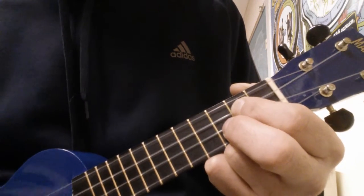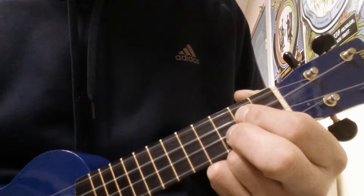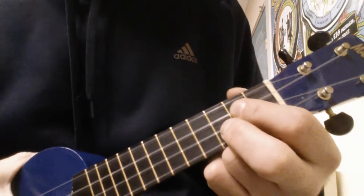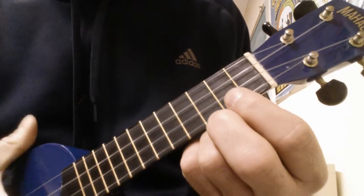Those five strums are a G chord. Then for the chorus, we go back to that beginning progression with the C, E minor, F, and G.